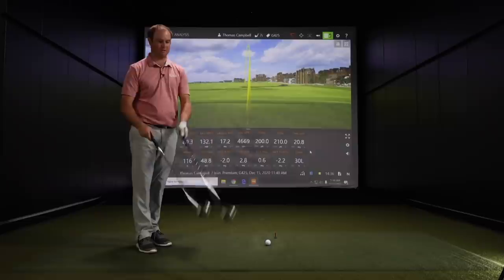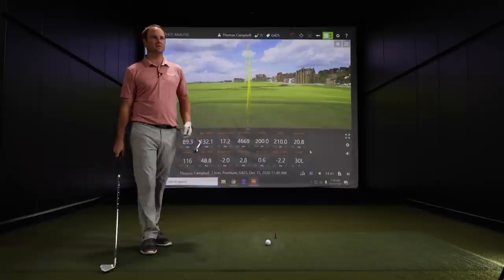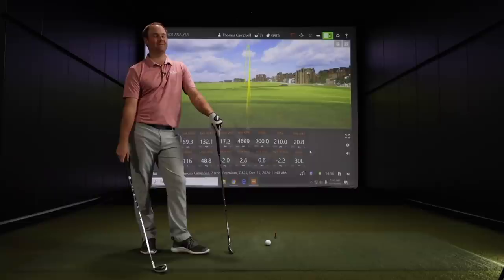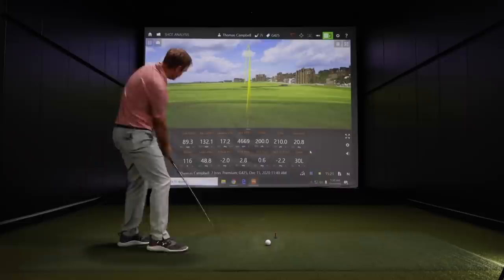The differences between the G410 and G425 are subtle — golf nerds and geeks will notice them, but the G425 looks pretty darn good. If I were Ping, I probably wouldn't change up too much — the G line has been exceptionally good. It performs well, it's been popular. The G410 has been my recommendation to friends who need an iron set with game improvement the last couple years, and G400 before that. So it's a winner. Let's hit a few more seven irons.